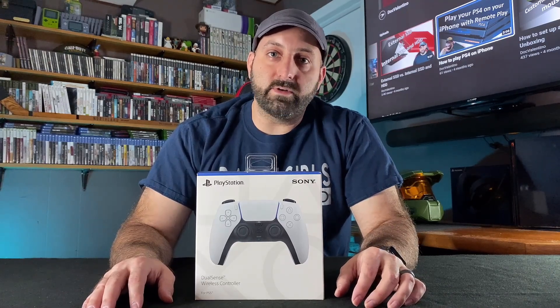Don't forget to hit like on this video, subscribe to the channel, and hit that little notifications bell so you know when I post a new video. I'm Doc Valentino. I do tech tutorials, unboxings, reviews, and video games. Let's get to unboxing this thing.